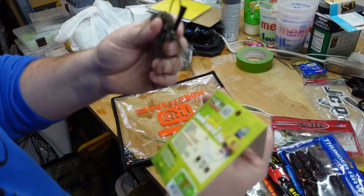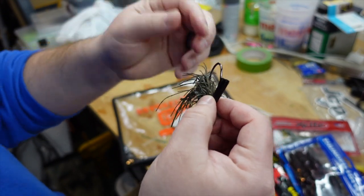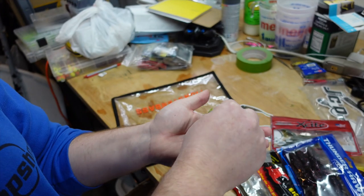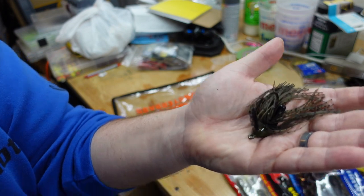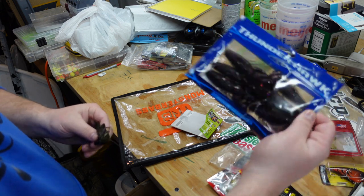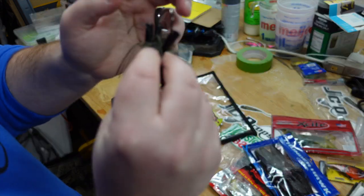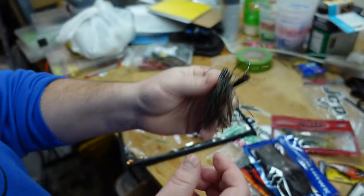This is a watermelon-y green color — they're calling it Green Pumpkin. It's a very see-through green pumpkin, but I do like it. The skirt is a little thicker than I like, but it should do well. One nice thing about this jig is that it's going to sit up perfectly on the bottom. So in theory you could shorten up that Thunderhawk creature bait, thread it on, and there you go. And I almost forgot — if you look in here closely, you do have a soft plastic keeper as well.